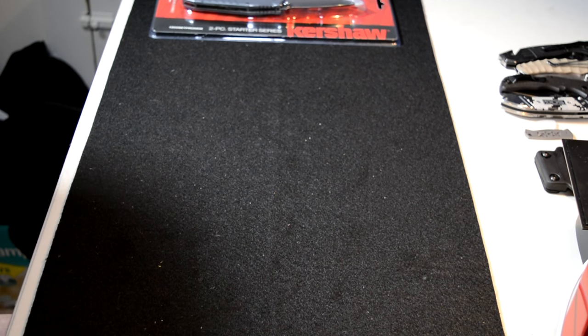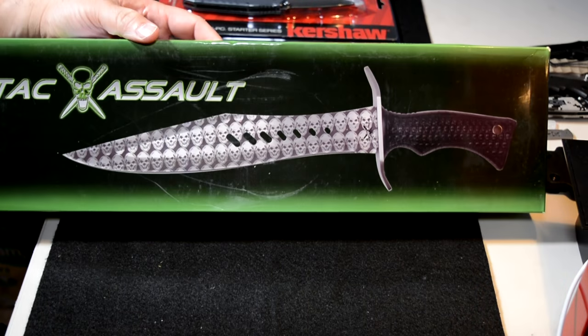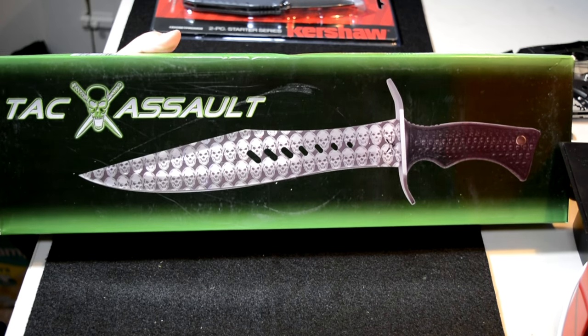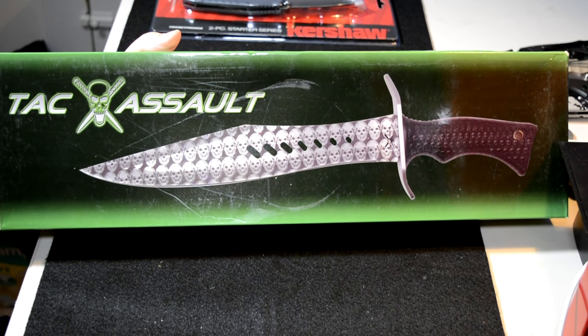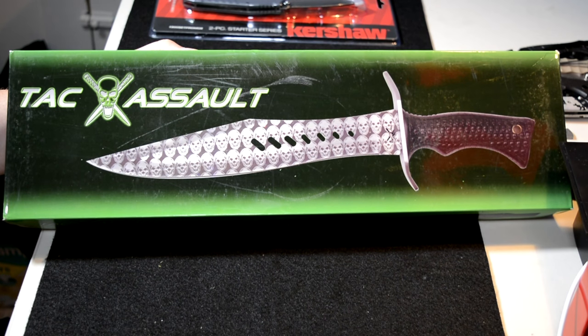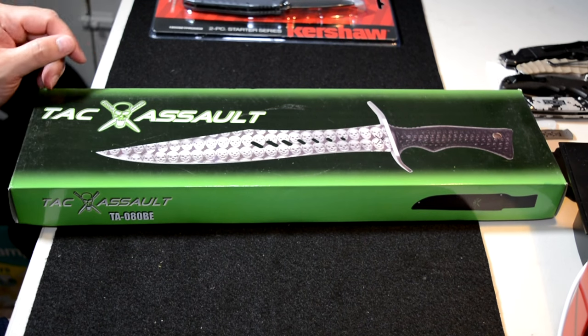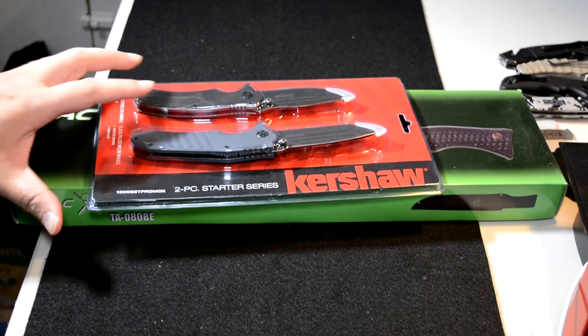Recently I put up a video for this beast. This is the 17-inch Skull Buoy from Tack Assault. The retail for this is $50 and it's 17 inches from end to end. Pretty cool buoy knife. I will be giving this one away too, so that's a pretty good prize — I've never given away a big buoy knife.